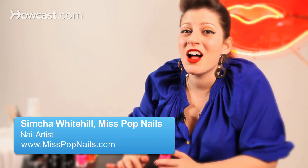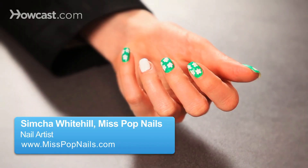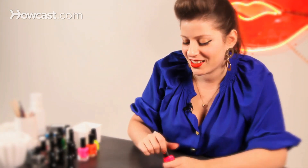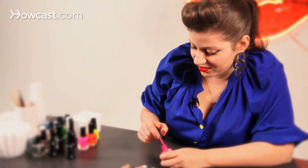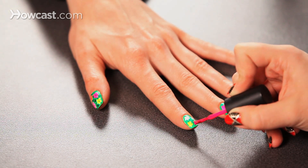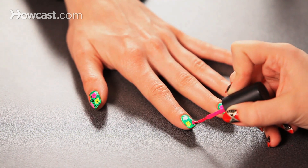Once the white of your flower polish is dry, those shapes that you made over the green — you want to go in with your neon colors and cover up the white. It's okay if you go outside the lines; it will give it that even more screen-printed look. You definitely want to cover the entirety of the flower because you don't want any white peeking out.